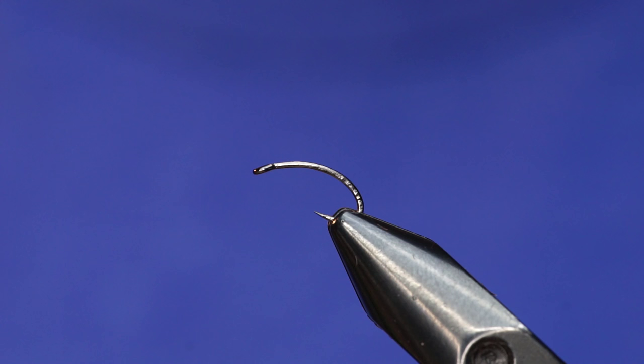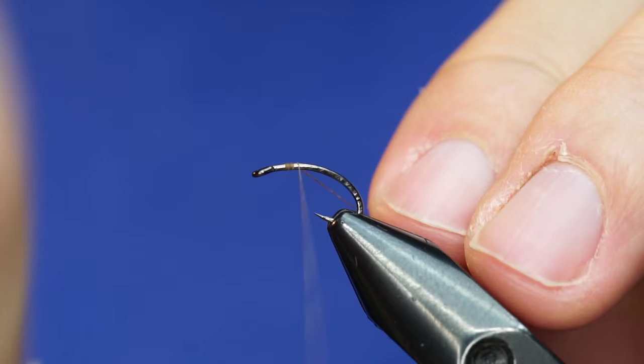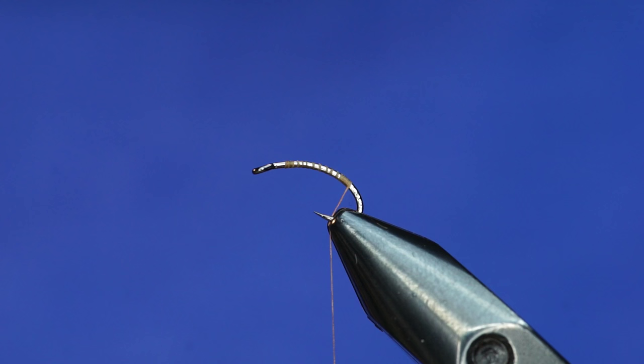This one is primarily a Calibatus that I use in stillwater. It'll sink slowly, put it right on a fish's nose, and kind of stay there without having it plummet to the bottom. So we're just going to start out here with some thread and work our way down to the bend of the hook — or at least the mid part of the bend. This is where we're going to tie everything in.